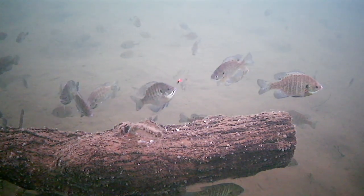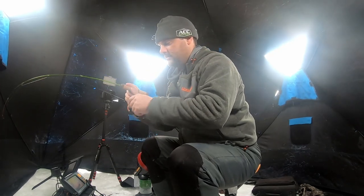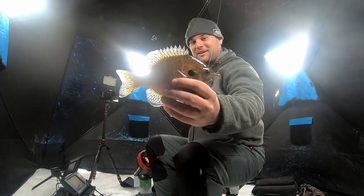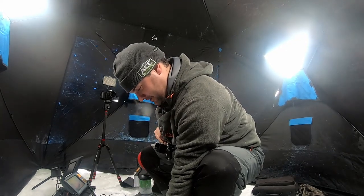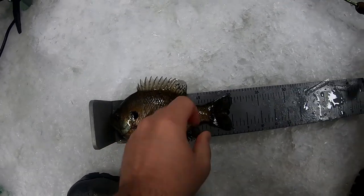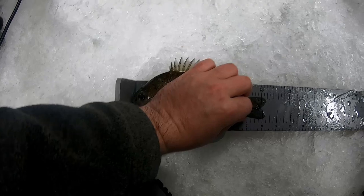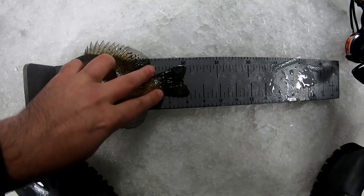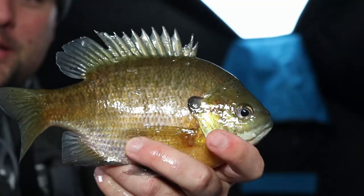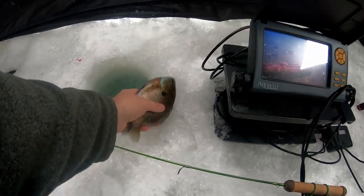That's a good gill — yeah, that feels like a good one. Oh yes, that is a really nice one right there. These are the gills we came after today. Put him on the bump board. He's right at eight again — if I pinch the tail he's probably going to be eight and a quarter. He's about eight and a quarter, just under. Still a really nice gill. It seems like the ones that have that really yellow belly are those bigger fish. See you, buddy.